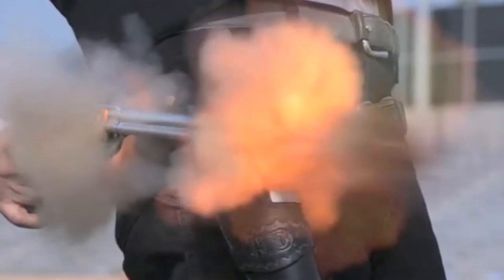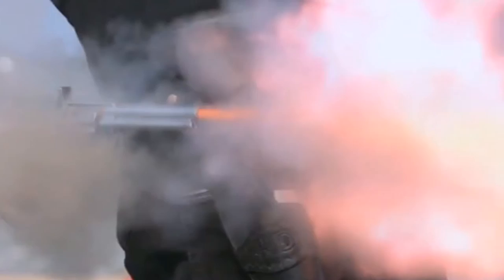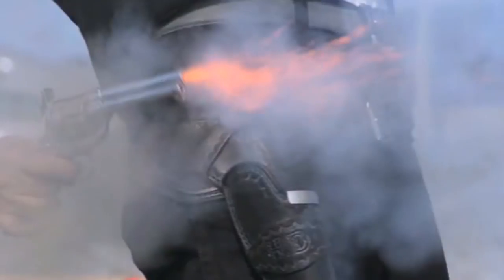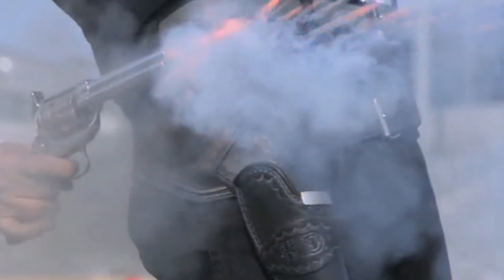As such, you're going to want to follow all normal firearm safety rules. In addition, you always want to wear ear plugs because these blanks are as loud or louder than a regular gun blast. If you haven't already done so, please check out my FastDraw safety video for tips on how to stay safe when shooting FastDraw.